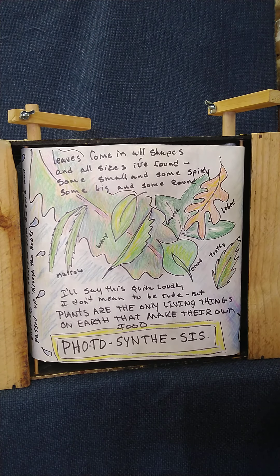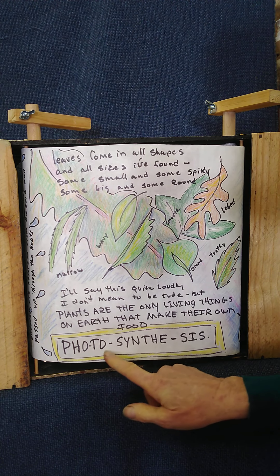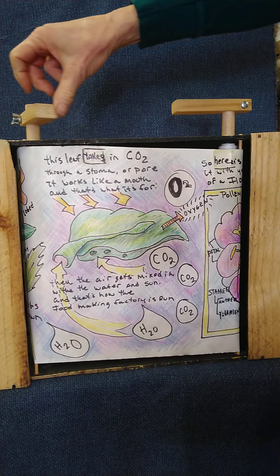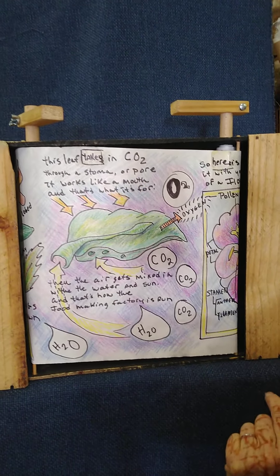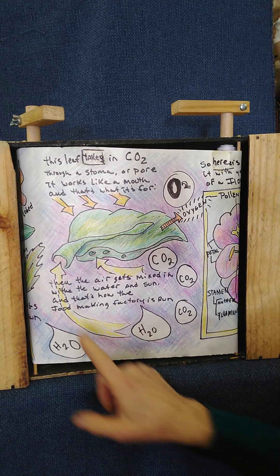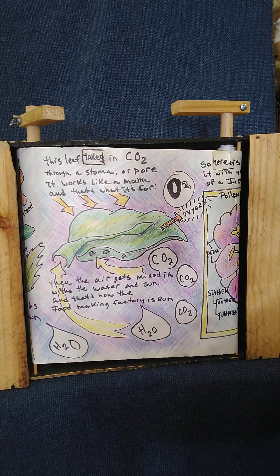Leaves come in all shapes and sizes — some small, some spiky, some big, some round. Plants are the only living thing on earth that make their own food. What is it called? Photosynthesis! The leaf takes in CO2 through stomata — it works like a mouth, that's what it's for. When air gets mixed in with the water and sun, that's how the food-making factory is begun.